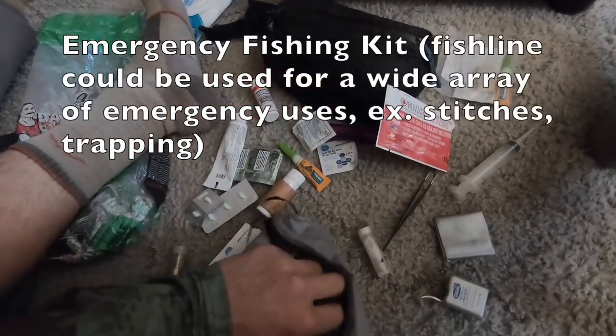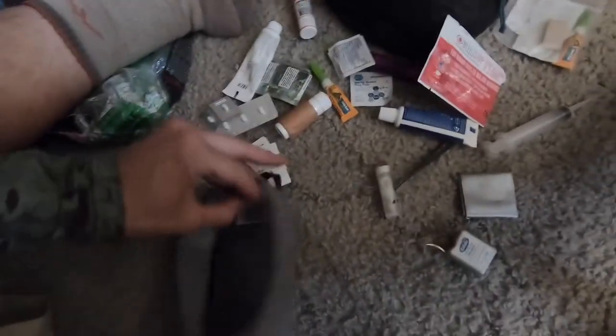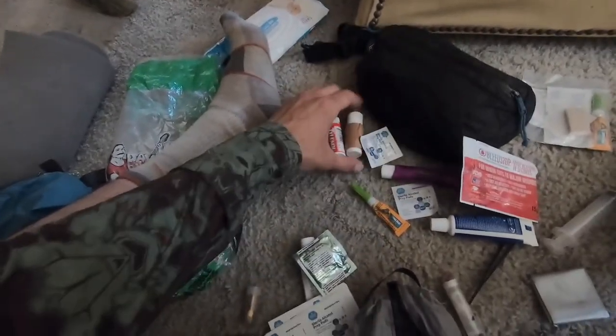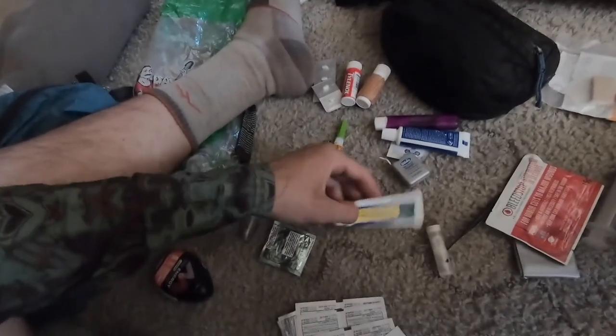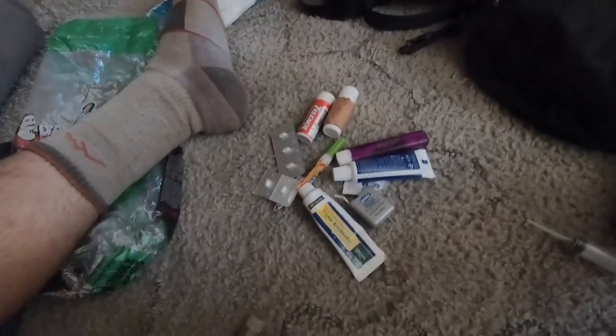Emergency fishing kit and some Dr. Bronner's toothpaste. If I could give some tips, it would just be: carry diarrhea pills in case you drink bad water, gorilla glue, nail clippers, toothbrush and toothpaste, floss, and Neosporin. You could minimize the kit down to just that stuff, but I'm gonna carry extra anyway. Thank you for watching.